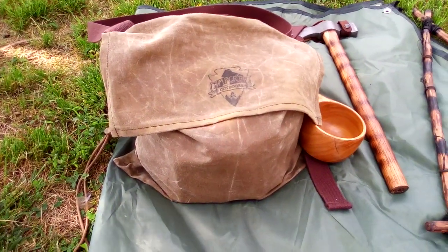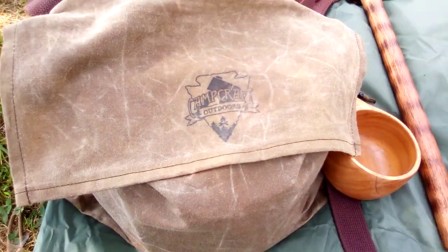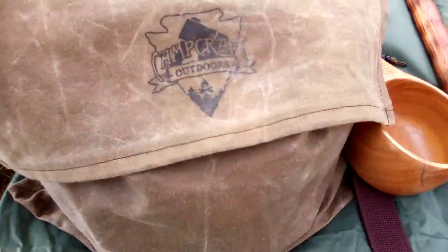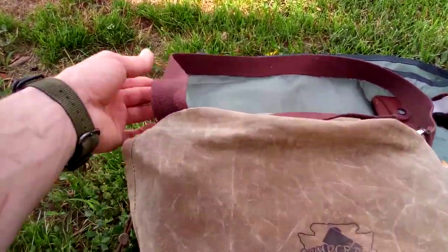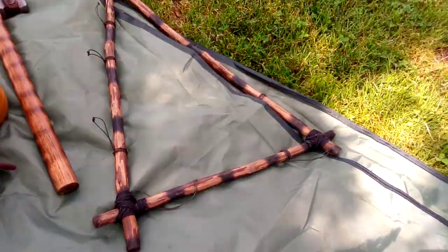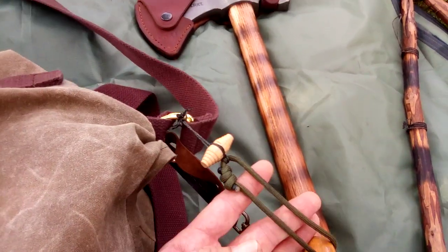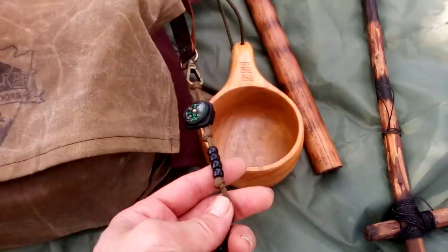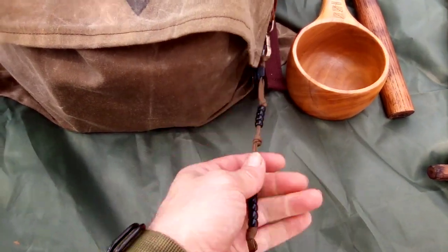This is a wax canvas haversack from Camp Craft Outdoors. You can check them out online. They've got some really nice wax canvas haversacks, possibles pouches, dump pouches, all kinds of neat handcrafted stuff. This is their extra large haversack — just a big pouch with a flap and an adjustable thick webbing strap on it. On the back it's got a handle so you can use it as a backpack. On the outside I've just got my kuksa with a toggle I made and some paracord, prusik'd to the ring here. I've also got a leather strap with some pace beads and a backup compass, so it'll hang down right next to me and it's easy to count my paces since it's hanging right down by my hip.